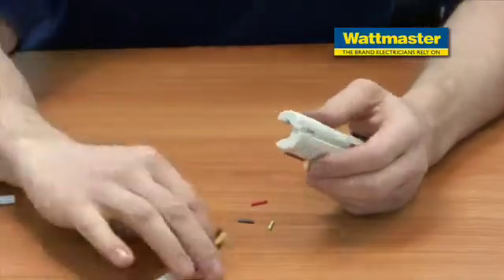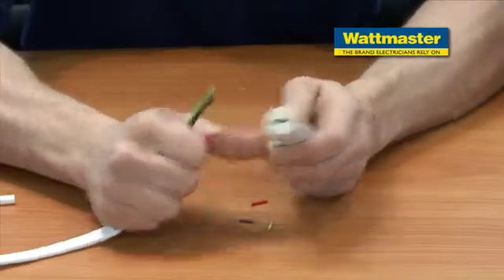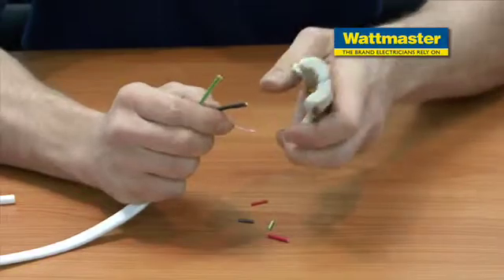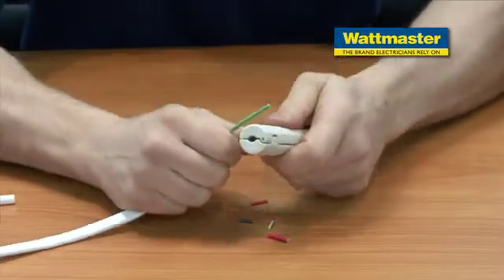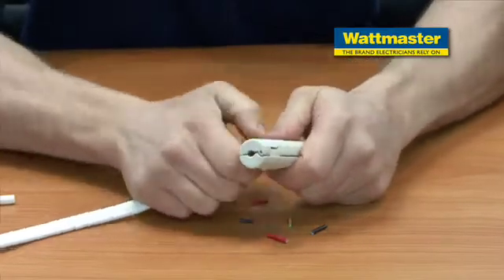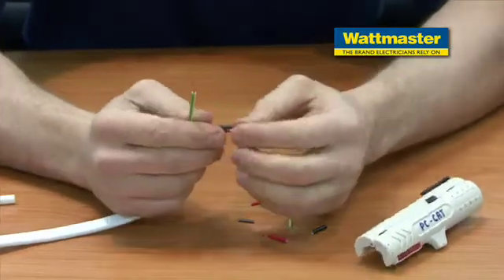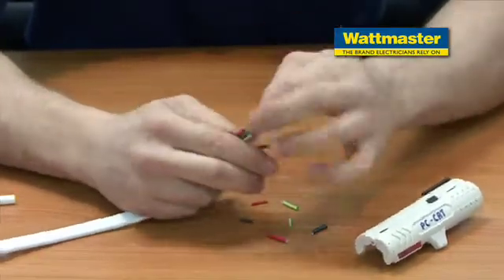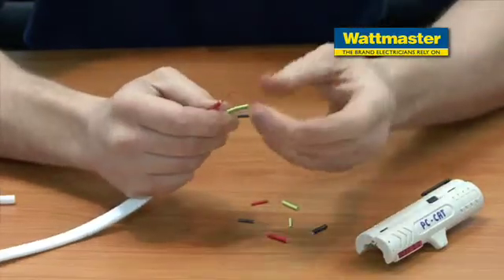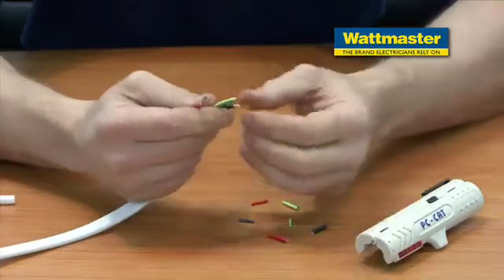I'll demonstrate now how it works on the 2.5. As you can see, none of the cores have been touched. We're not losing any. It's stripped them back beautifully, and same thing — you're ready to insert into a connector or twist it up to another cable and insert into a power point.